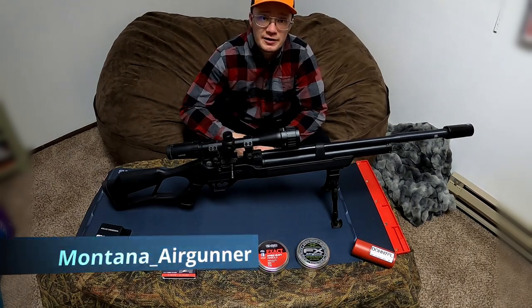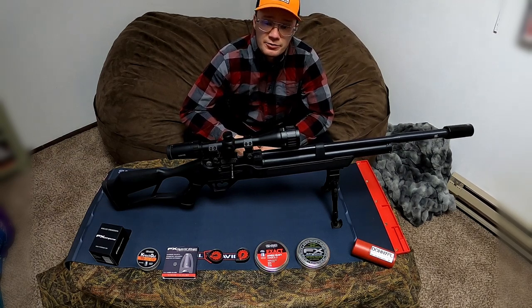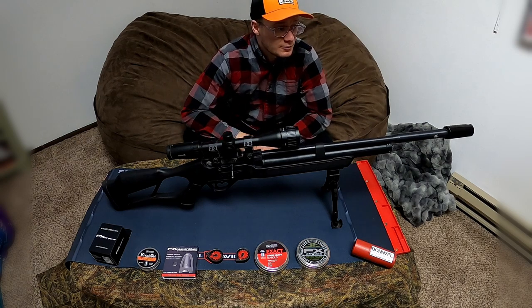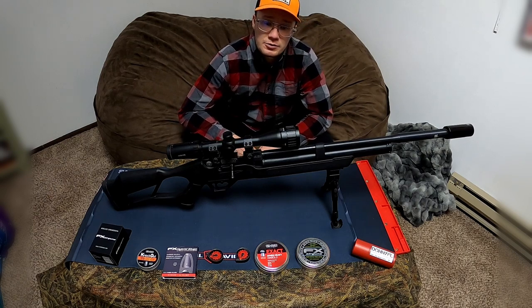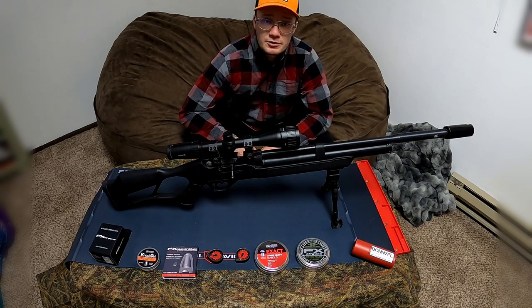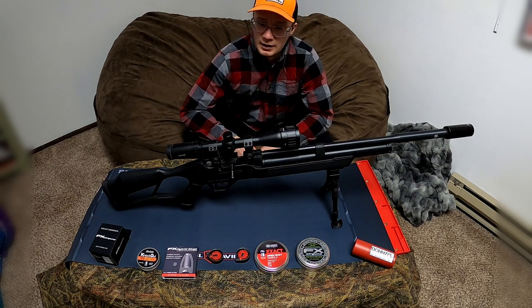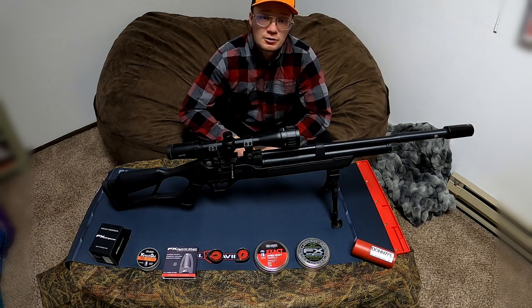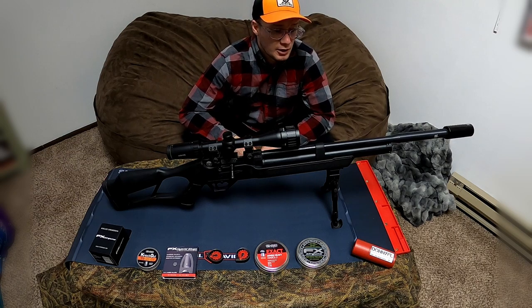Hi everybody, it's Montana Airgunner here and I want to share my experiences on the Hatsan Flash QE in 22 caliber. I've had this for about half a year now and shot around 3000 rounds on it. I've been very impressed with the quality and consistency for a $300 gun. Let's go over a few findings, experiences, and opinions on this gun.